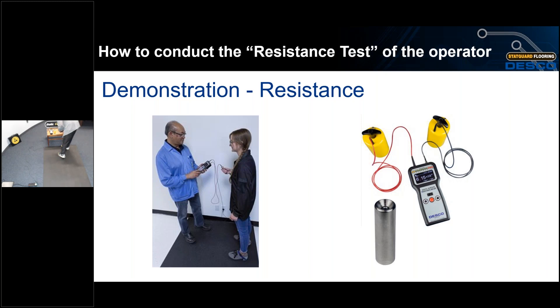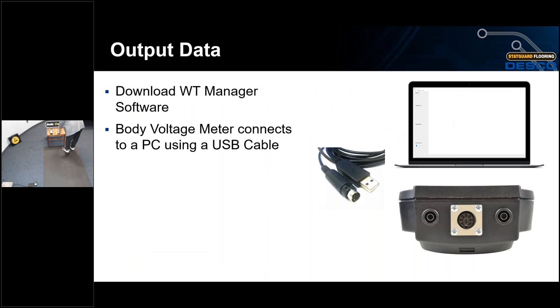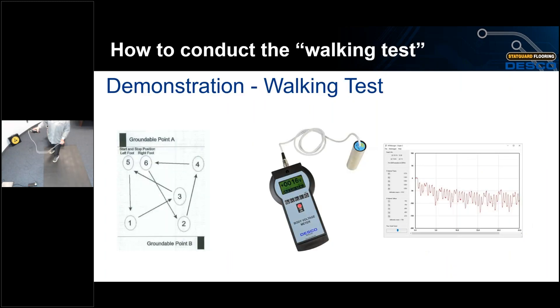Rob is wearing Desco full-coverage grounders — the bright yellow spiderweb foot grounders — on his shoes. S20.20 calls for having one on each foot; you can't just have one. Rob now performs a resistance to ground test of the entire system — his foot grounders in combination with the floor mat. The resistance limit is also less than 1×10⁹ ohms per S20.20. Rob's reading was 5.5×10⁶ ohms — well under the limit.